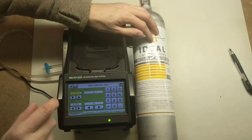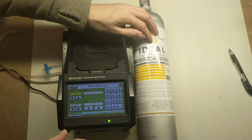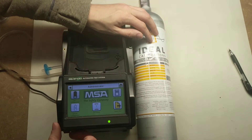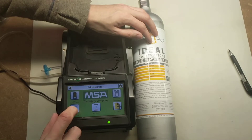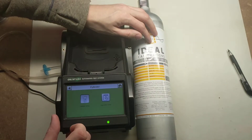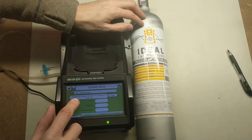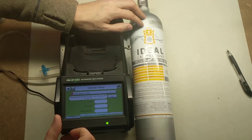Everything looks good here. We're going to click the Save button in the upper left, then click Home. Now let's verify everything is correct — click Cylinder, then Cylinder Setup. You can see here it has the gas we entered: 20 parts per million H2S, 60 parts per million CO, 58 percent LEL pentane, and 15 percent oxygen. You are all set.